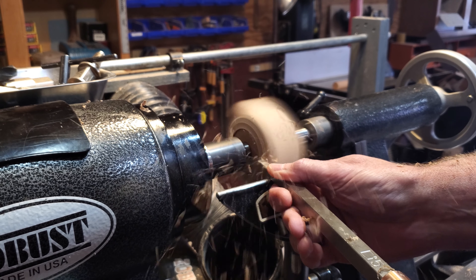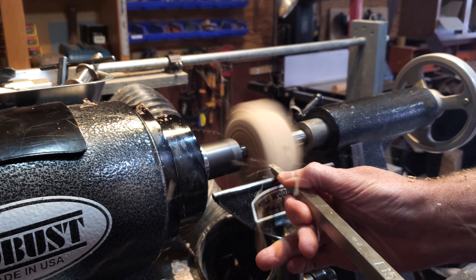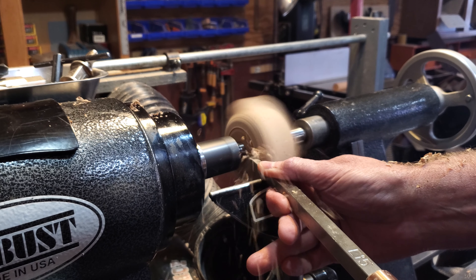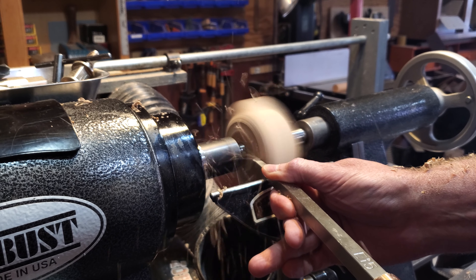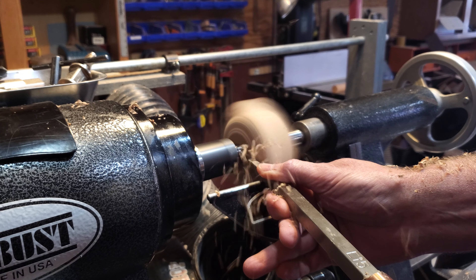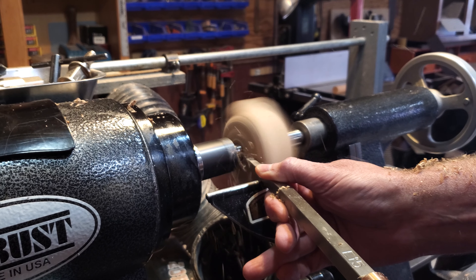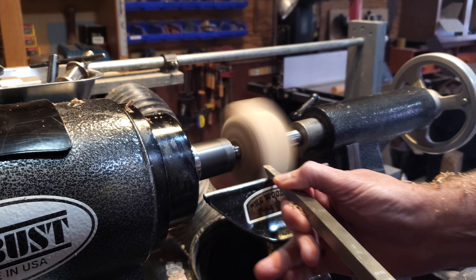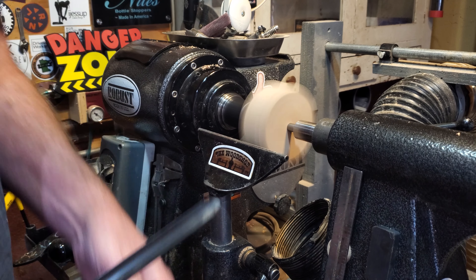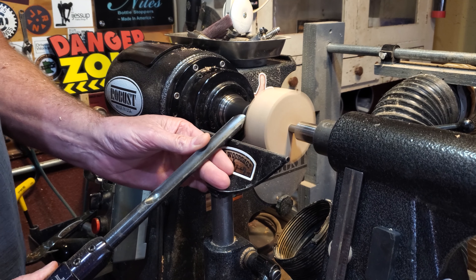I use the number one hollower to clean up the bottom of it. This is the bottom — the bottle opener is going to screw right on to that. Then I switched over to a spindle gouge to get the corners knocked off and get this thing shaped.